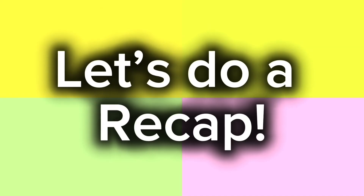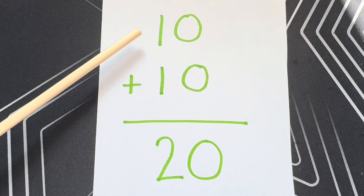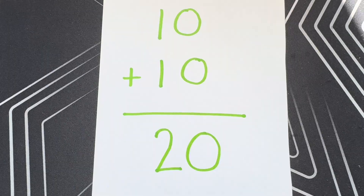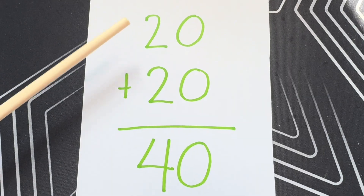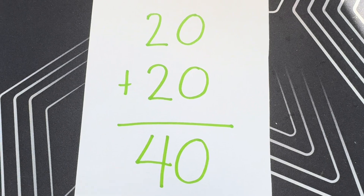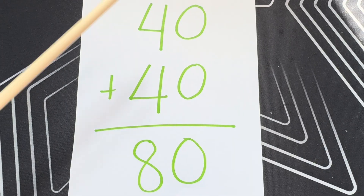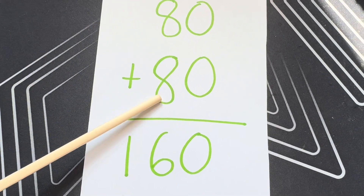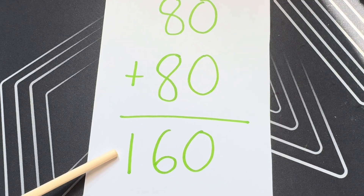And now let's do a recap. 10 plus 10 is equals to 20. 20 plus 20 is equals to 40. And now 40 plus 40 is equals to 80. 80 plus 80 is equals to 160.